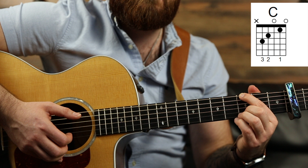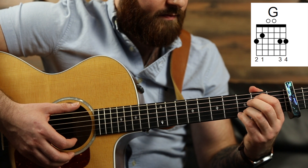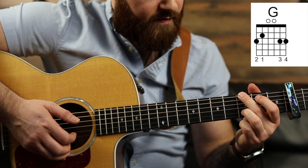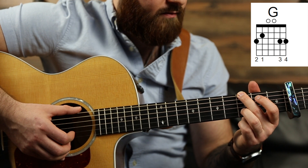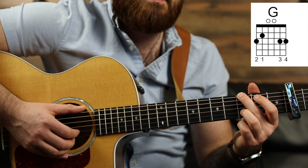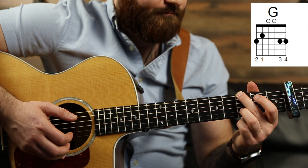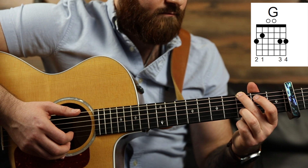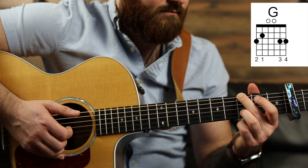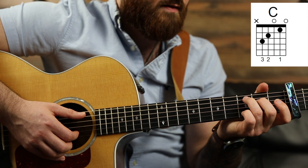And then we're going to transition to this G chord, which is normally played like this, but you're just going to leave your ring finger on the 3rd fret B string, middle finger on the 3rd fret thickest D string. And pluck the thickest E and the B together. So that transition will sound like this.